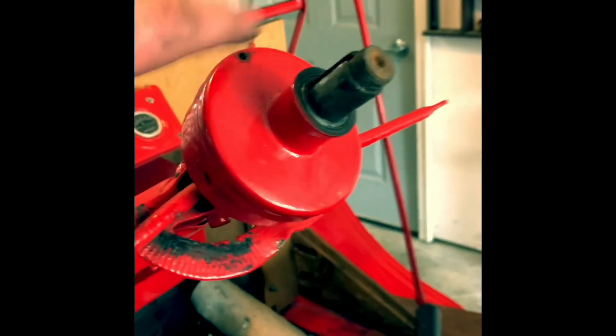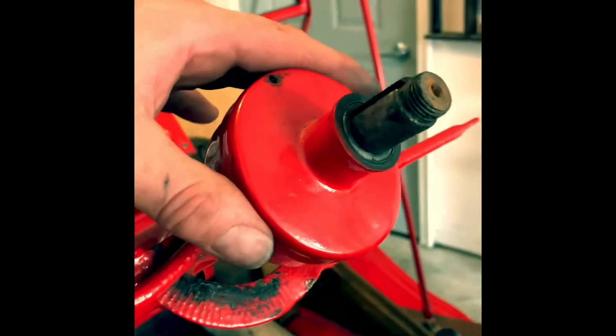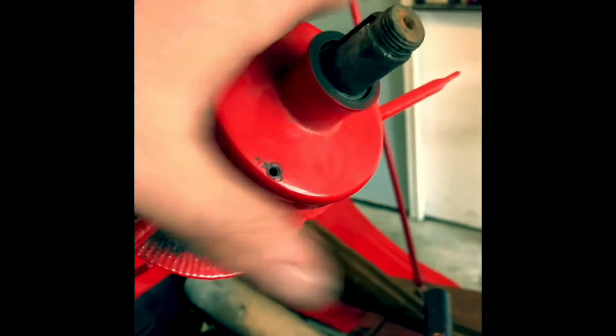Mine actually had a little screw here. Take the screw out, obviously take the steering wheel off, and just simply screw off this cap.